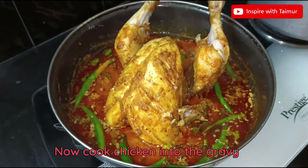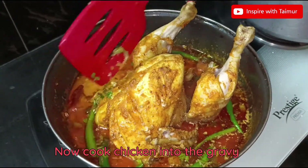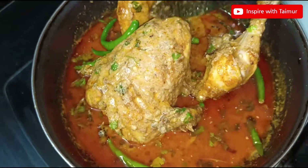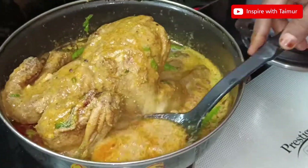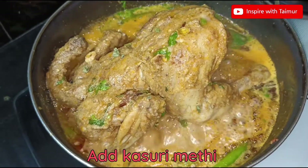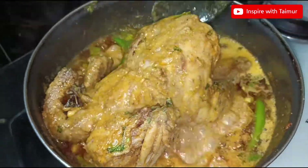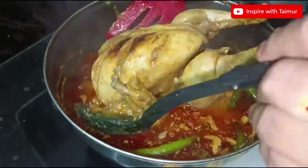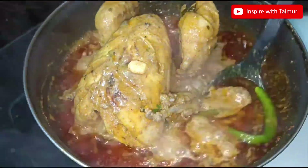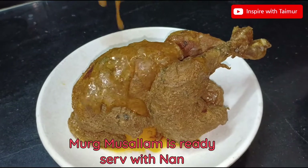Now cook the chicken into the gravy. Add kasuri methi. Murg Musallam is ready. Serve with naan.